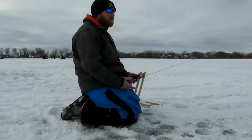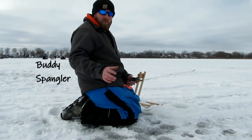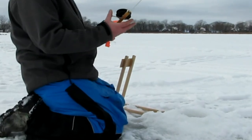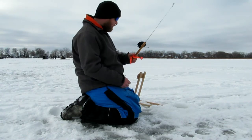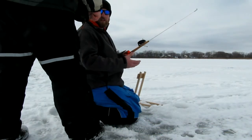They're called tip-downs and for anybody that doesn't understand it, it's pretty much a reverse tip-up. What you got is a stand, and then you got a fishing rod that has a rod through it and that'll sit right on top of your stand, and it pretty much works as a lever system.